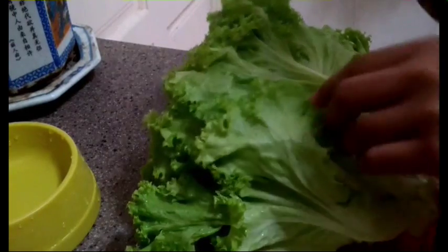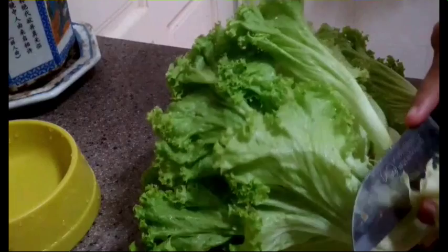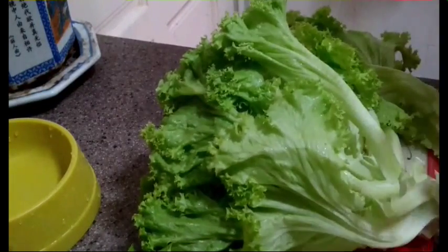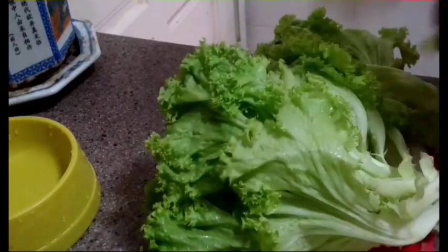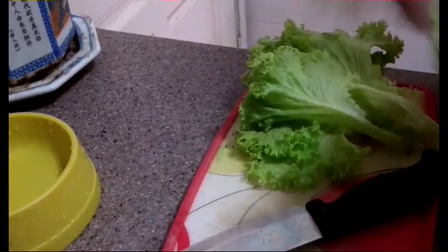I do have the feeding schedule for Bugsy. For Monday to Friday, he gets veggies at night. And for the weekend, he gets his veggies in the morning. So today's the weekend, I'm going to give him his veggies in the morning.